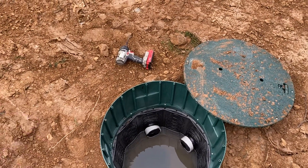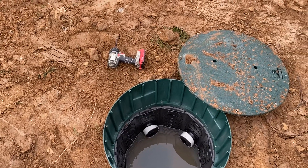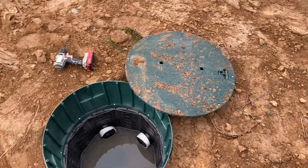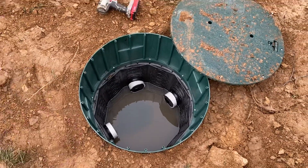you're not going to be able to use the second portion either. Then you're looking at a far larger repair, whereas with a distribution box you might just have to fix the one piece.